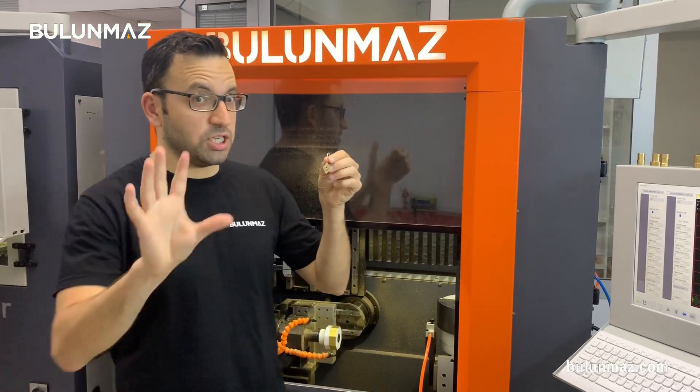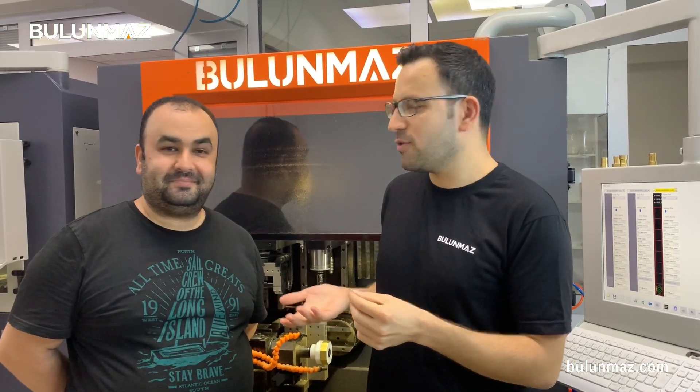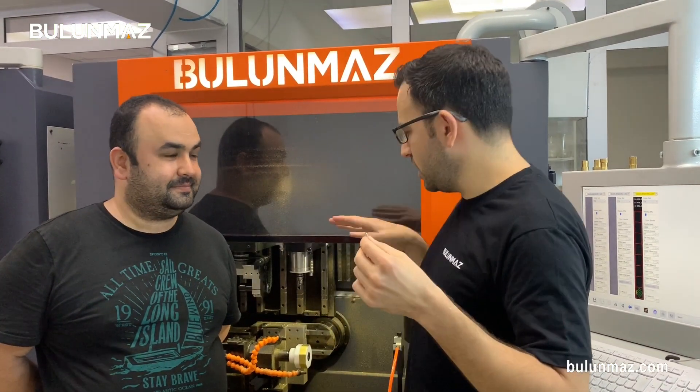My friend Mehmet has just prepared that earring — he adjusted all the pieces one by one. This is actually Mehmet's design, not mine. He worked on the development of this machine, made the setting, set the clips, and made the finished products. Mehmet doesn't speak English yet, but he says he will learn as soon as possible. Thank you very much, Mehmet. Nice to meet you.